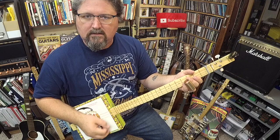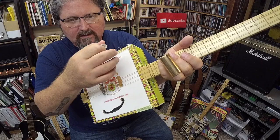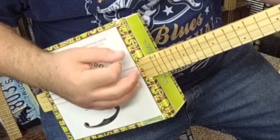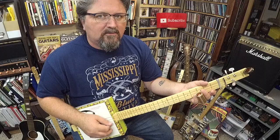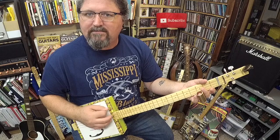Hold the pick nice and relaxed. Be relaxed as you hold your guitar. Just keep your hand going back and forth in time. Take it very slow. If you're not relaxed, get relaxed. Playing guitar should not be stressful. Playing the blues should be therapeutic. Just keep strumming like that — that's what we want.